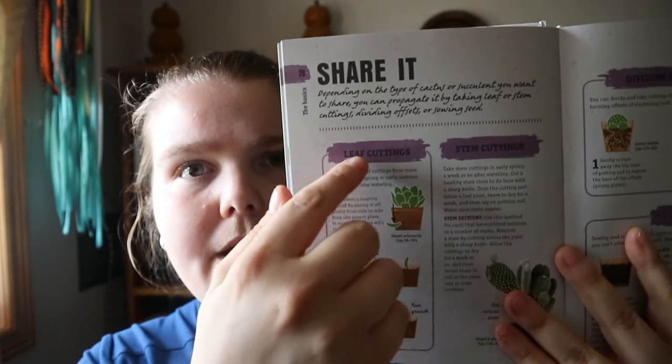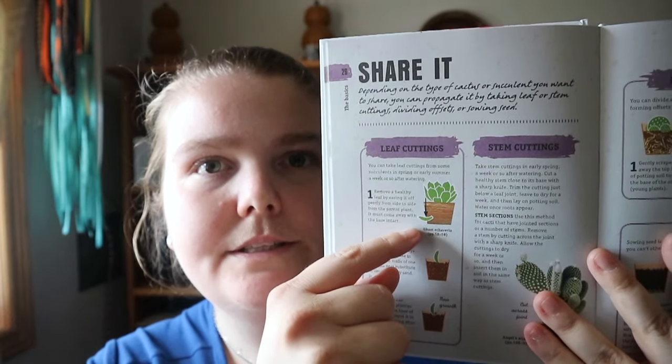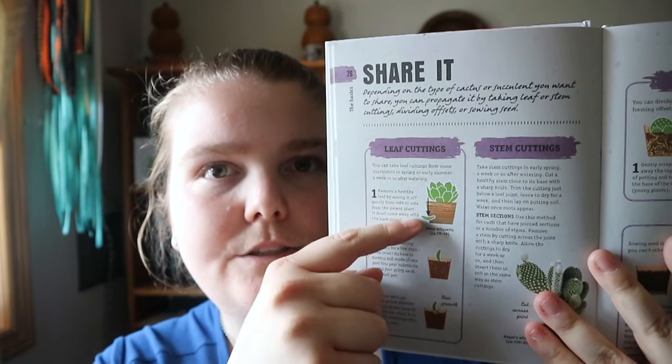You get sections like choosing your plant, planting and positioning, types of pot, watering, feeding, repotting. And if you want to share it — like if you want to replant a leaf that's fallen off — it shows you how to do it. Also covers pests and diseases, so it has a nice intro to taking care of the plant.